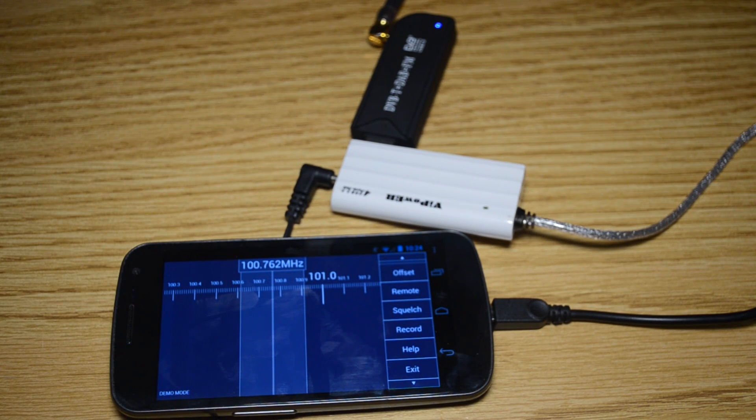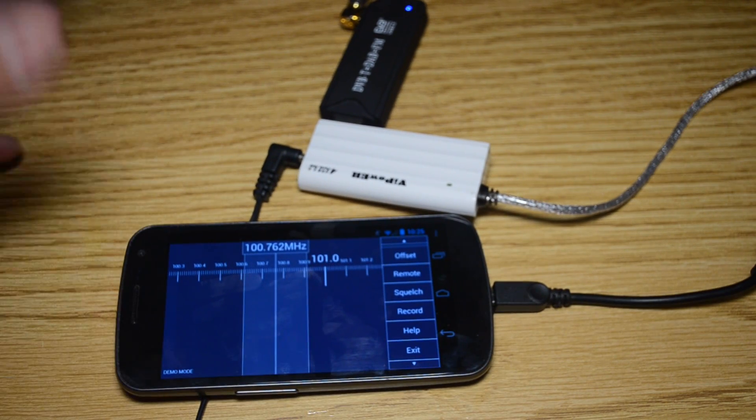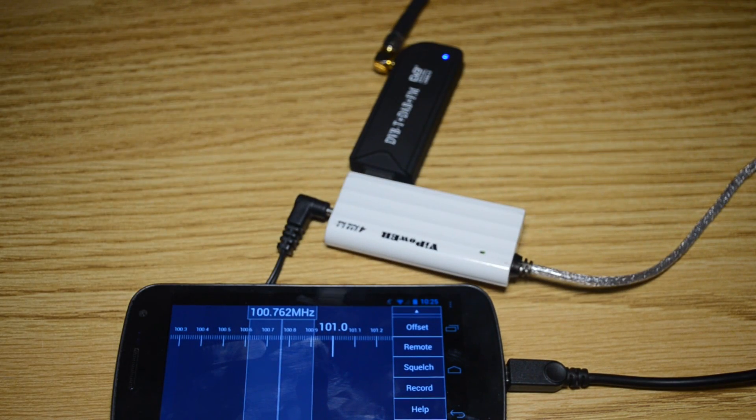The big thing to remember is that your device has to support the USB OTG connection — most newer Android devices do, and you can look that up online. It's also important that you have a powered hub to power the SDR.